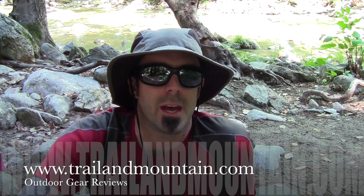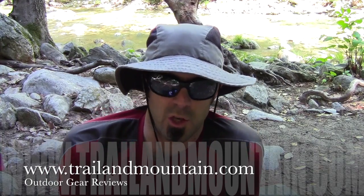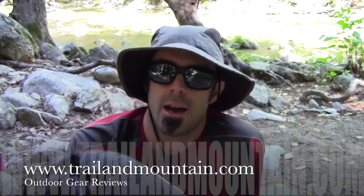Hey guys, what's up? It's Daniel with TrailerMountain.com and today I'm in Big Sur, California doing some backpacking, and I'm testing and reviewing the Cumulus X-Lite 200 Ultra Light Sleeping Bag from Cumulus.